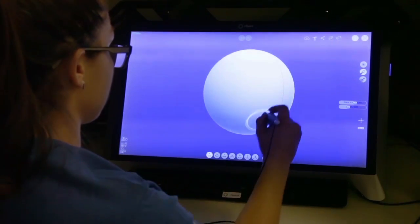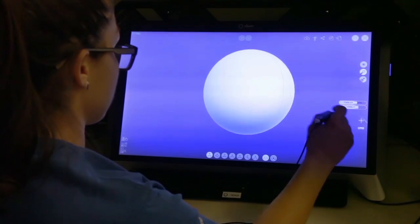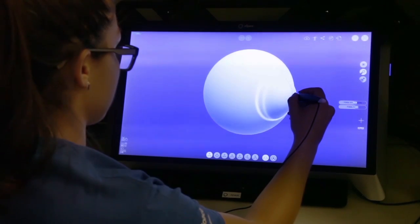Now let's switch over to the pull tool and adjust your brush size to something you feel comfortable with for the pig's nose. Pull out a section of the center of the sphere. Notice how you'll see two white rings overlapping each other.